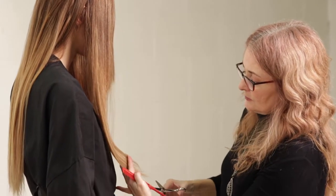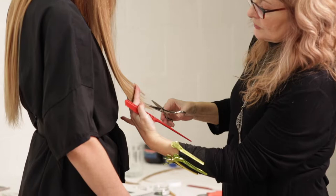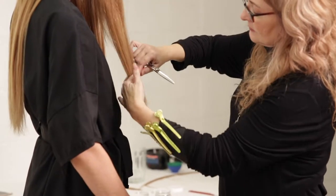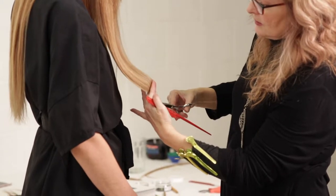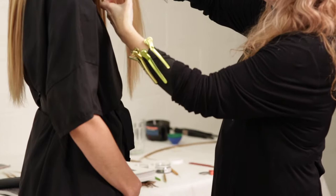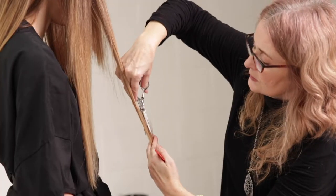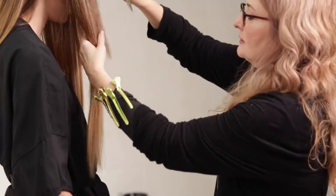This is pretty see-through — you don't really need that. Notice how I'm just chipping in and doing more of a point cut as opposed to a blunt cut, because I want the hair to be a little more tapered and to fall softer. I'm not looking for a hard line on this. A little bit more of a slide here to get this angle in.